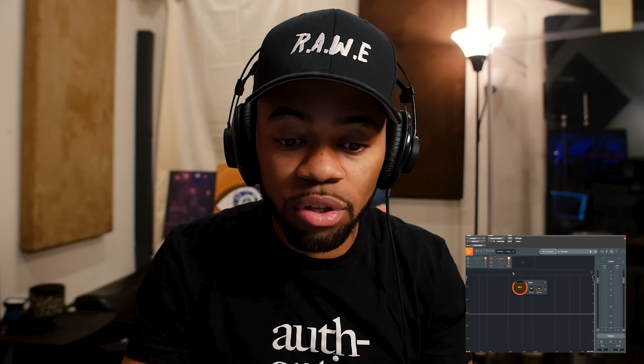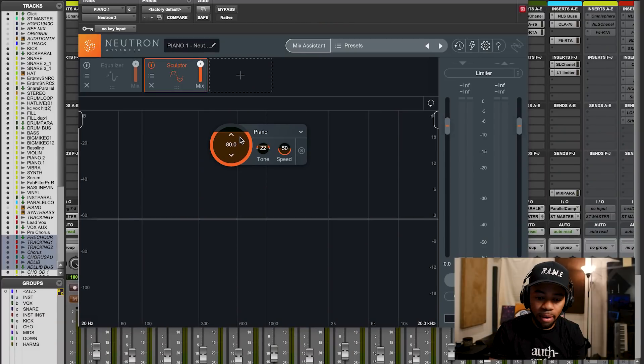As I bring that knob up, the actual processing intensifies - that gives you an idea of how much processing you can apply. It's very flexible in that sense. Let's move over to the Tone knob and see what that does - let's put it to zero for now.